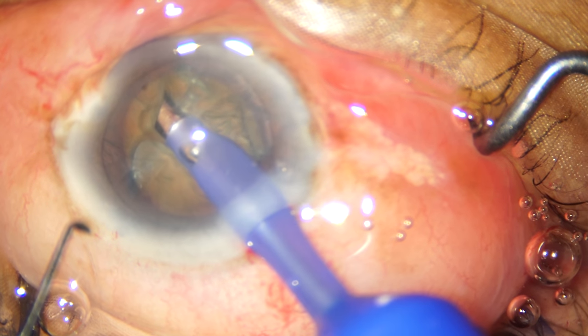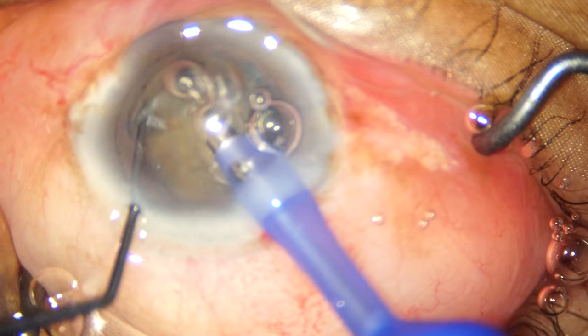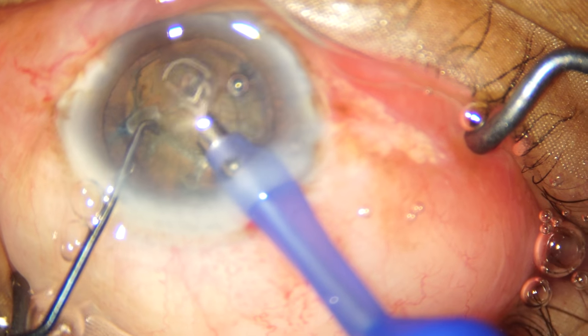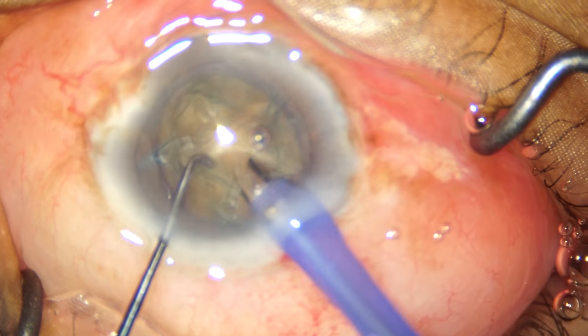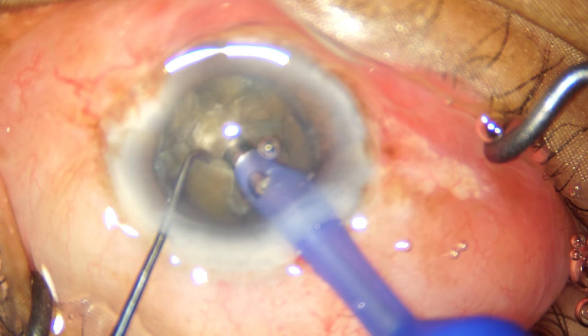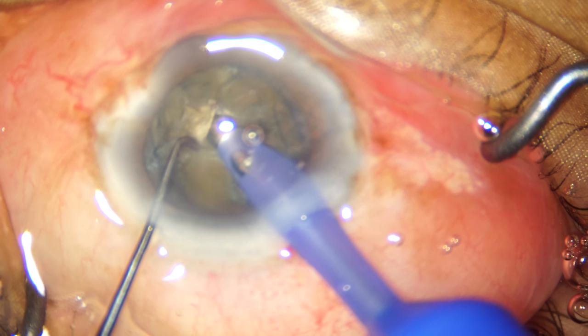We're going to approach this nucleus with a direct chop technique, and we're doing a slight modification of this technique in the sense that we're making a trench on one side, and after rotating the nucleus 180 degrees, we're going to embed our phaco tip into this partial trench and then attempt a direct chop.